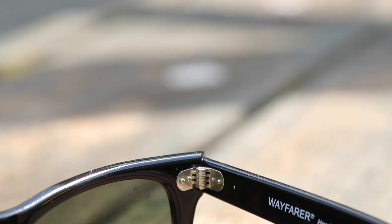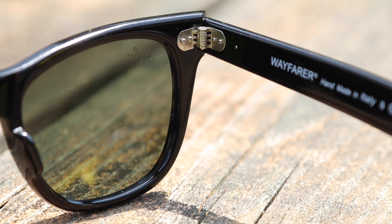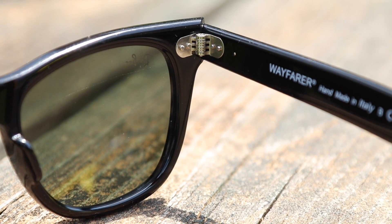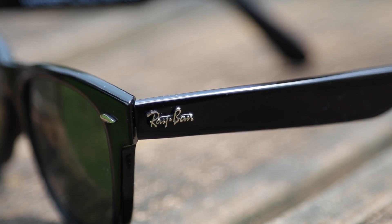This is what a real Ray-Ban Wayfarer hinge is going to look like. It's going to have a total of six prongs and two little indents on both the lens temple and frame. Again, if it's anything but this, they're most certainly fakes. Real Ray-Ban Wayfarers also have a raised Ray-Ban logo on the top temple of the frames.